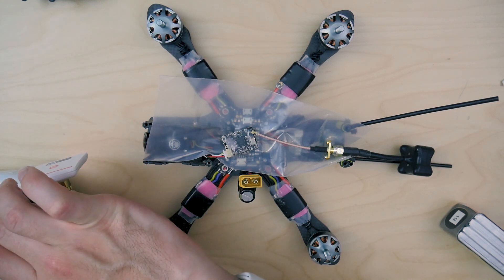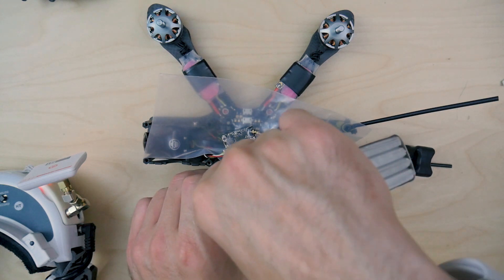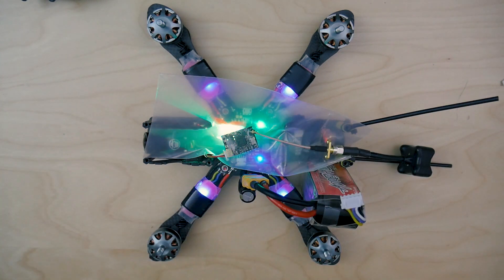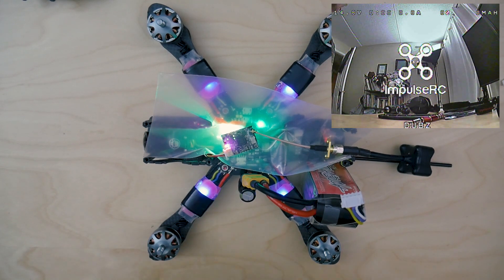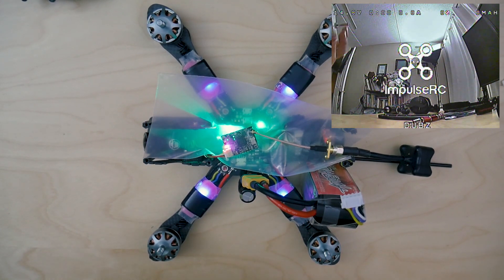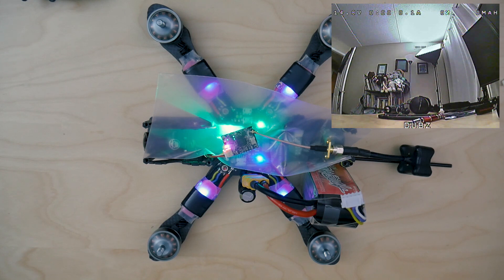Let's just get this into record mode. I'm going to put the goggles on, try to do both at the same time. We should be recording on the goggles. As you can see, the Impulse RC — I've set it up where all the stuff I want to see is on the top row. Let's go ahead and get the remote, arm the quad. And as you see, there's no noise in the video right now. It's perfectly fine.